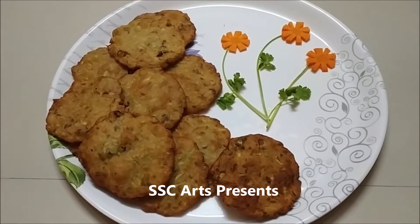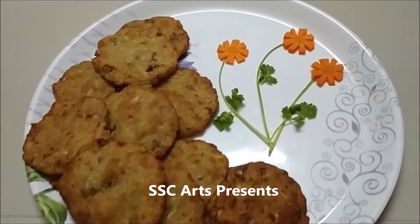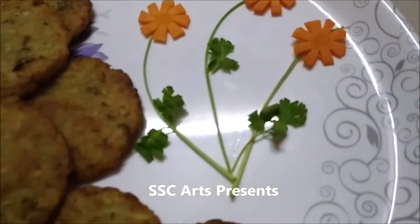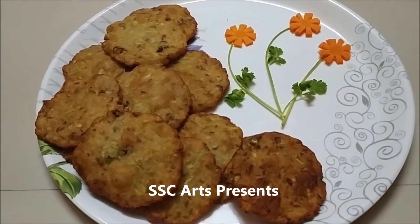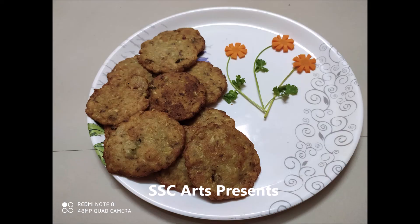Serve hot with chutney or with ketchup. It is simple to make and very yummy. I have made a carrot decoration with cilantro leaves — it looks beautiful and is one of the decorations you can use. Make it at home! Thanks for watching the video. Please leave your valuable comments and likes.